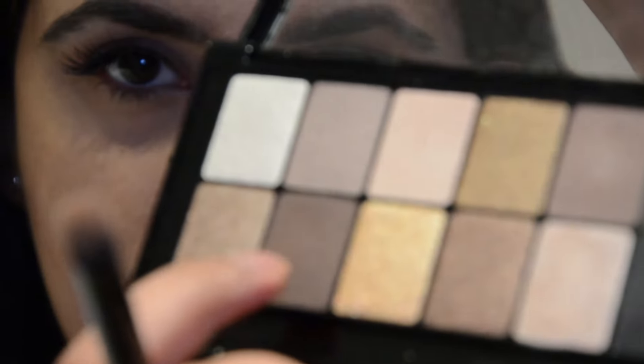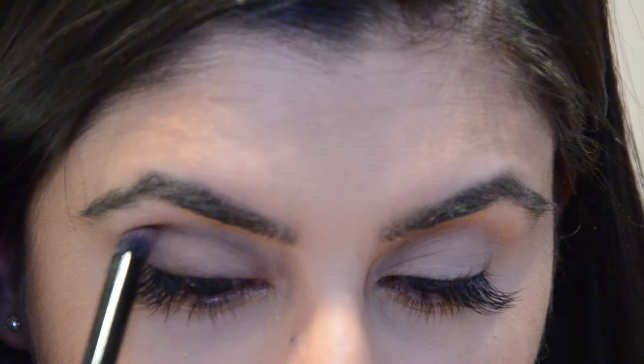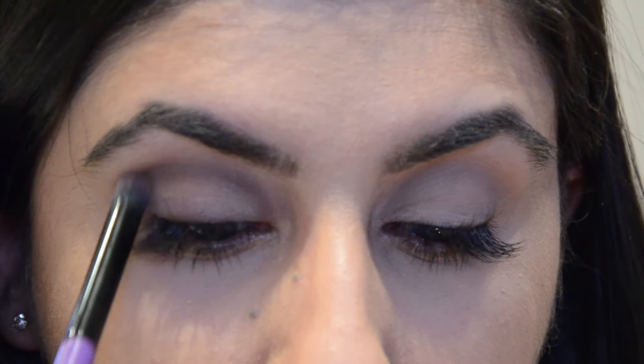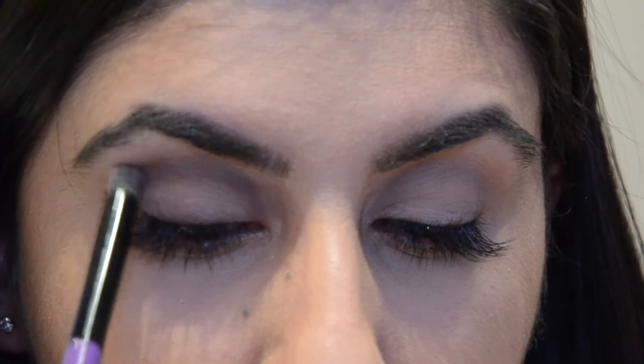I've taken the darker brown shade now and I'm applying that on top of the colour we just applied and blending that out. I have had my eyelashes done — I've had individual lashes put on by a girl called Alexandra Lashes. She's based in Basingstoke, Hampshire. I was visiting my mum recently and someone must have had it done and it looked amazing.